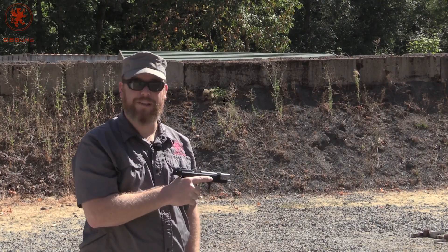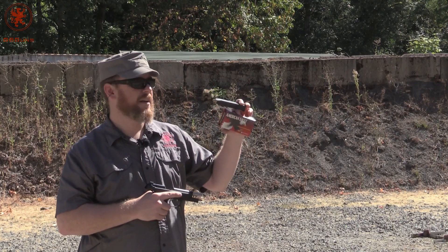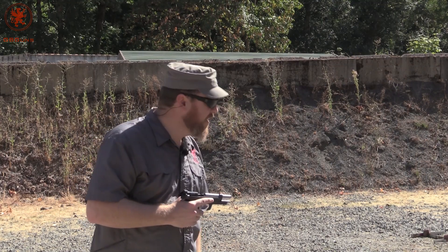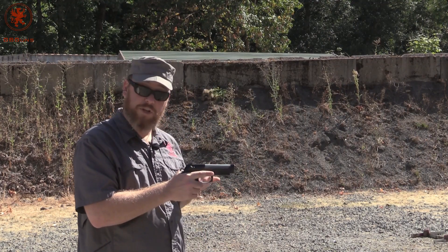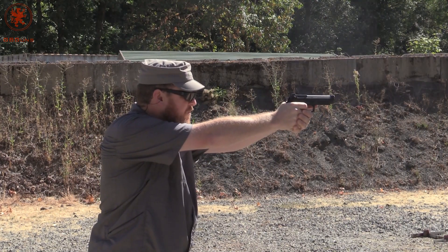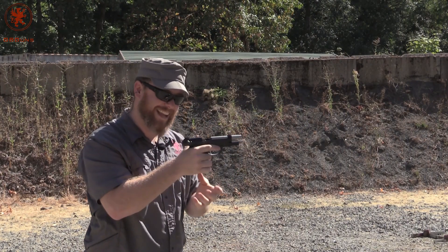I'll work on fixing that for the rest of the loads. Next is American Eagle 147 grain — this is a snubby nose subsonic load. See how the snub-nose long bullet chambers. And once again I had my thumb on the slide release. Dang it.